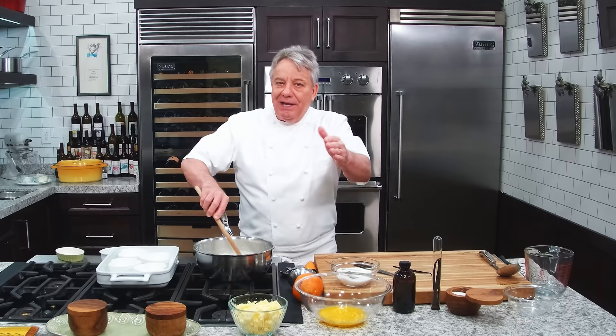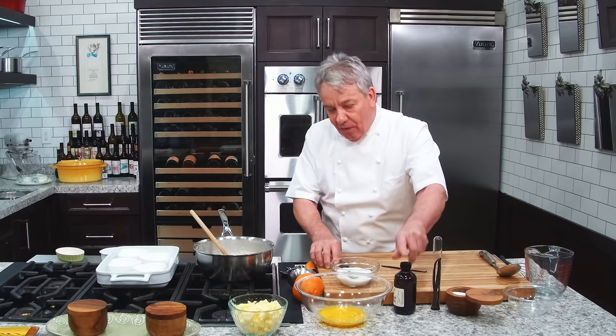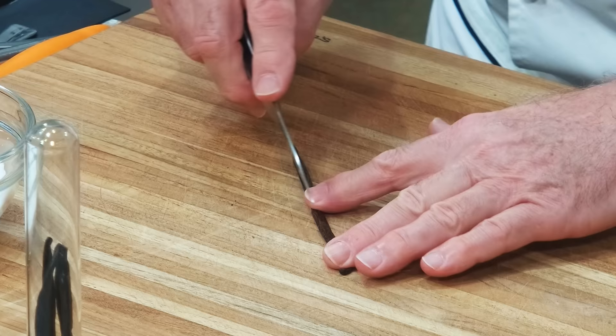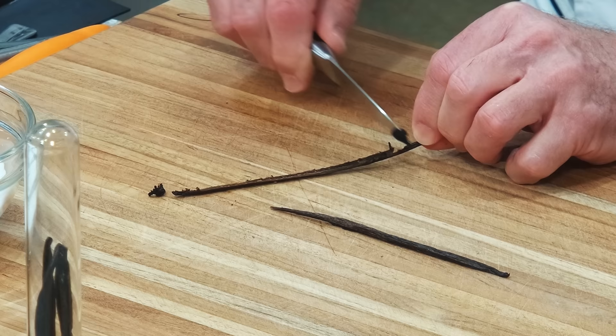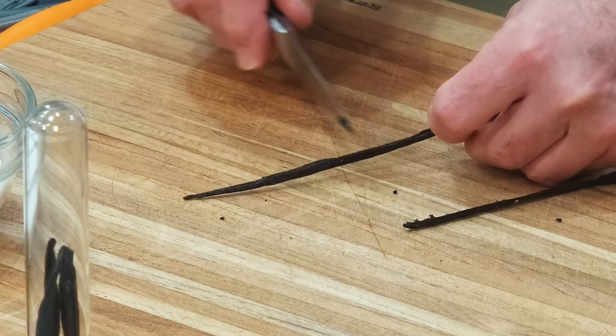Vanilla bean — you can certainly put a beautiful pure vanilla extract. I use Tahitian vanilla; it's beautiful. Or if you've got some extra money, get a vanilla bean. They're expensive — this is Tahitian vanilla bean. You take your vanilla bean, cut it in half, and then you take the seeds out with your knife. This is what you're spending all that money for — those seeds right there. It's ridiculous, but it really tastes good.